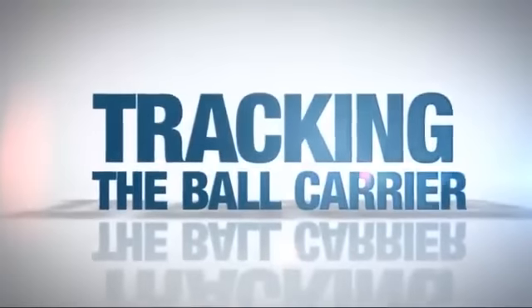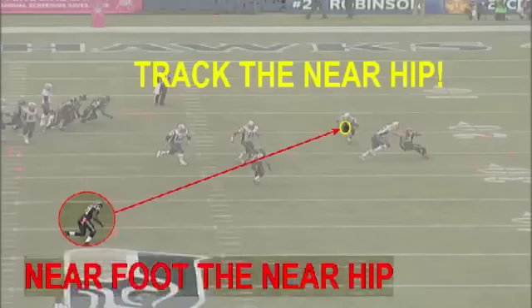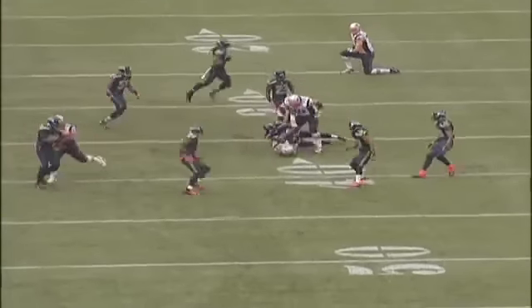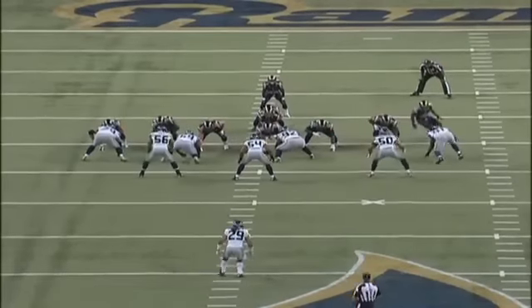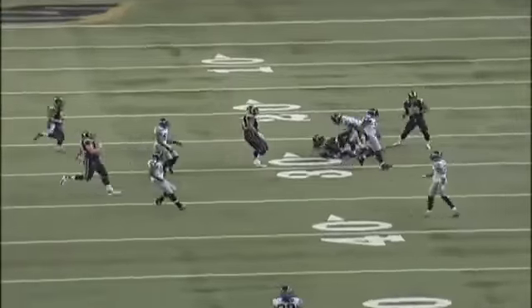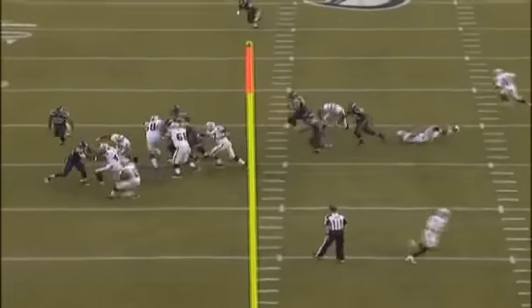Tracking is closing the distance with the ball carrier while maintaining our leverage. As we approach making contact, we key the near hip of the ball carrier. Number 31 tracks the near hip as he closes the distance with the wide receiver. Number 50 makes an inside-out leverage tackle, closing in on the near hip of the running back. The defensive end, number 91, adjusts his approach as the running back changes his path, allowing 91 to maintain his leverage.